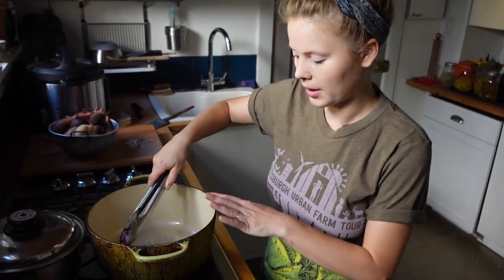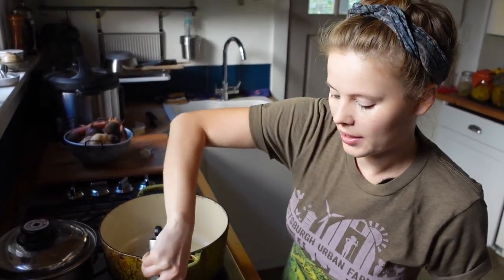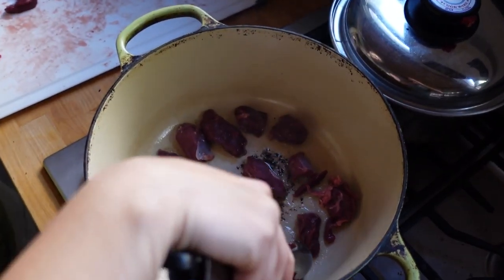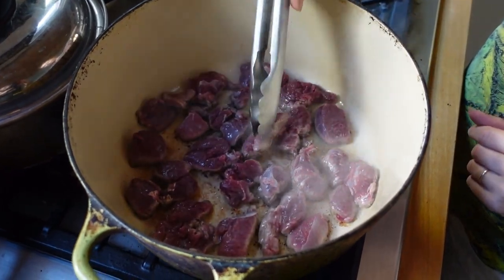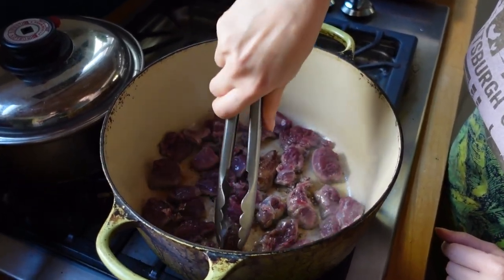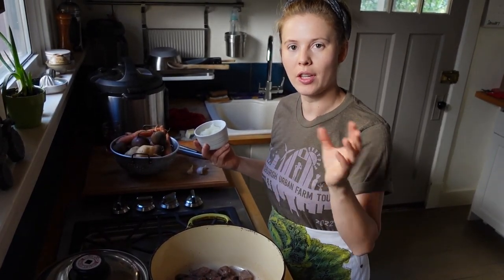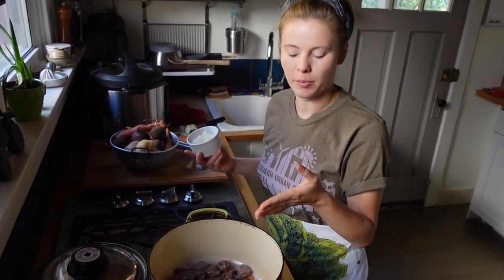I'm going to put the venison in first. There's just some butter on medium-high heat in our pot, and just let it get a nice golden brown color on all sides. It doesn't take long — once you see a nice golden brown color on one side, just flip them all over so the other side gets nice and caramelized as well. You could also do a larger roast that's not pre-cut and then pull it out later and chop it up; this is just a little faster to have it pre-cut.